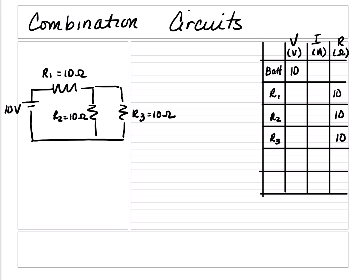From the previous videos, we understand that by convention, the long plate is positive, the short plate is negative, and current will flow from high to low, so it's going to flow in a clockwise direction. The battery and R1 are in series because there's only one direction the current could flow through. Once it reaches the junction, the current could go through R2 and R3. Since there is more than one path, R2 and R3 are in parallel.